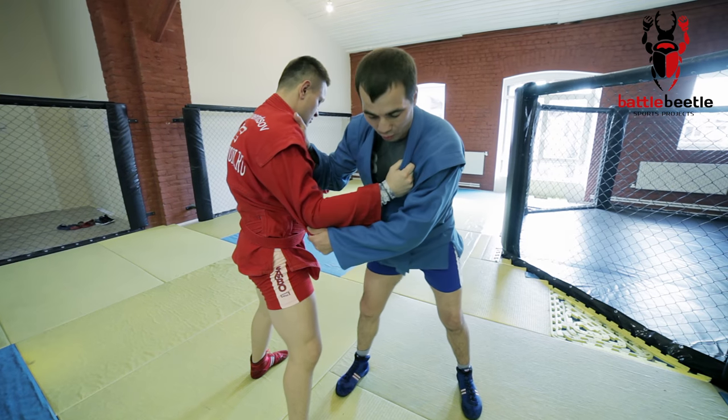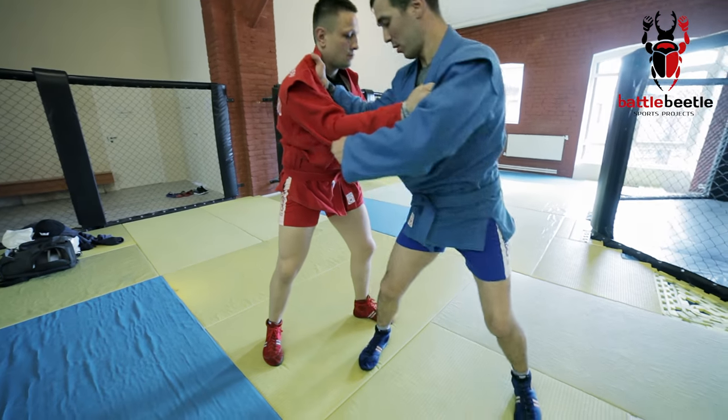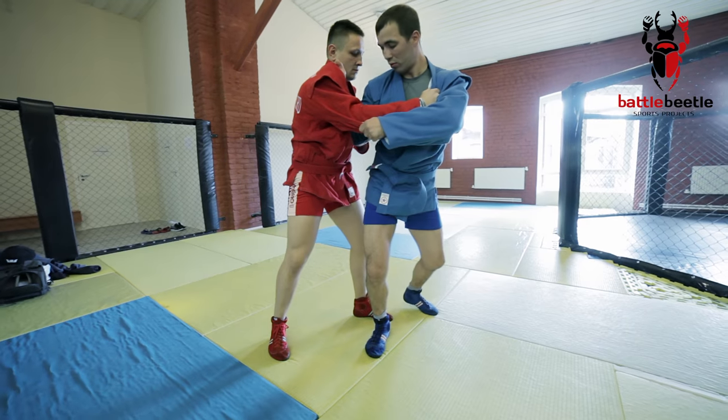First, I have to make Kirill step back with his forward foot, because otherwise this foot will stay on my way. To do so, I use the false inside foot sweep.